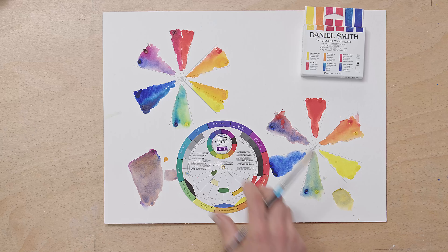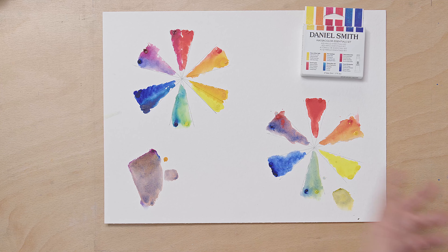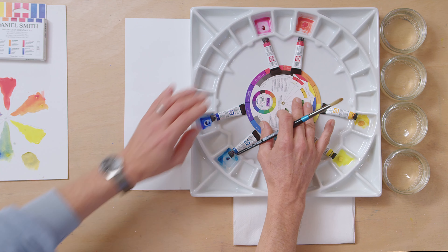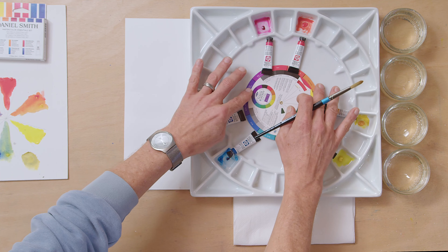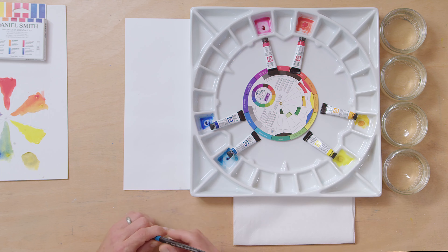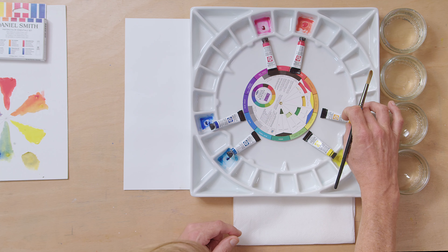So I've got my colour wheel here. When you're mixing secondary colours from your primaries, you're looking to mix an orange, a purple, and a green. In order to get the most vibrant colours in those secondary mixes, what you want to do is mix colours that are close together on the colour wheel. What's great about these palettes is that they're round, so they work really well with a colour wheel.